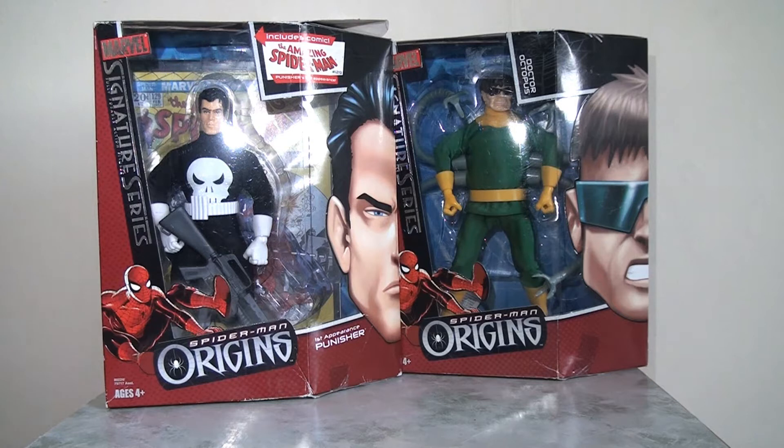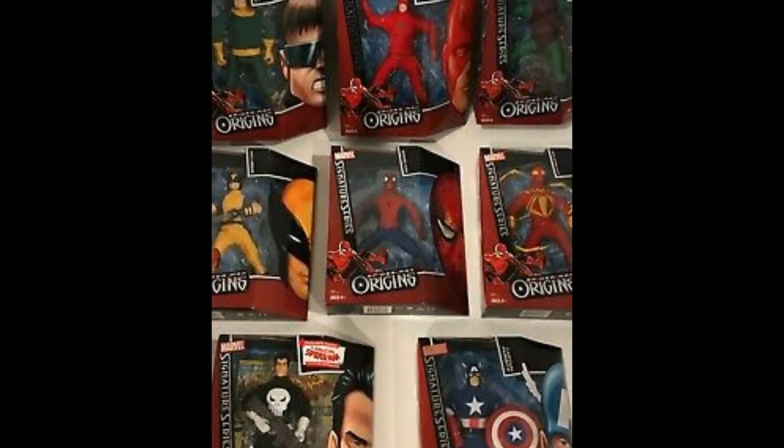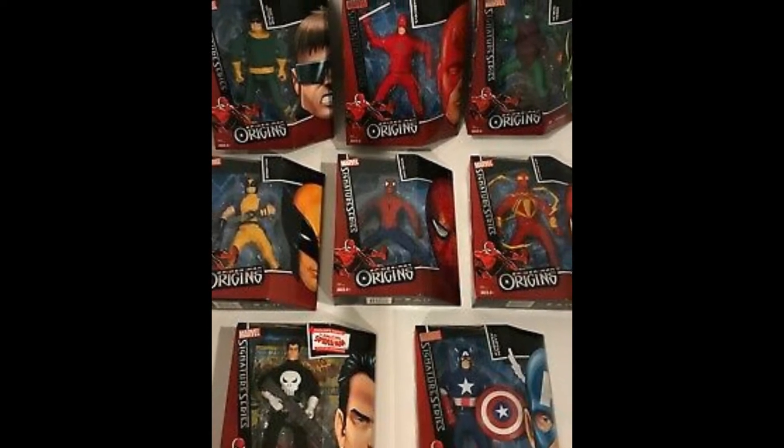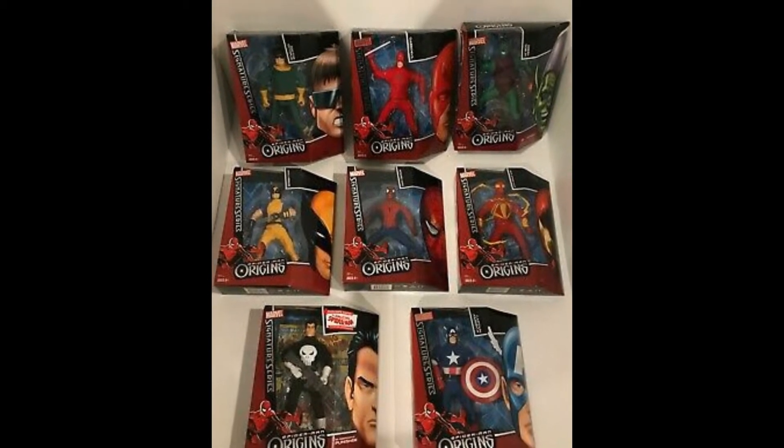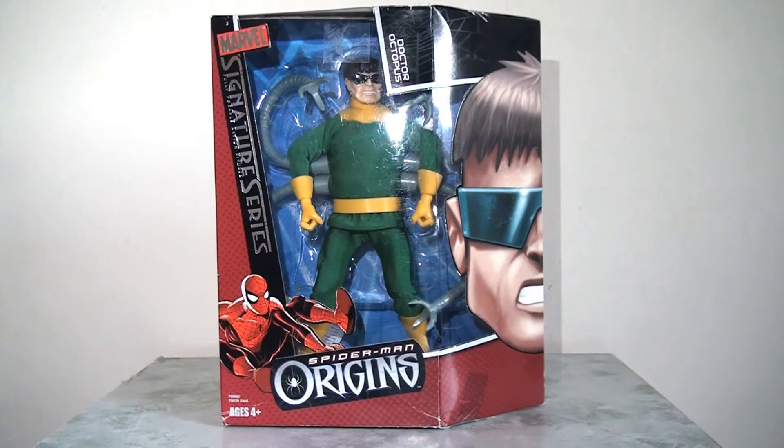In my last video looking at the Spider-Man Origins signature series, I started by focusing on the Spider-Man releases as part of this line. Today I'm going to turn my attention to the enemies or the villains released as part of this line-up. Surprisingly, despite having quite a number of entries, there were only a handful of villains released, which is doubly surprising considering Spider-Man has a fairly extensive and popular rogues gallery, most of whom had featured in films by this point. Instead, oddly for a Spider-Man line, there was a focus on other Marvel superheroes such as Wolverine, Captain America, or even Daredevil. But of the handful of Spider-Man villains we did get, there are a couple of real standouts.